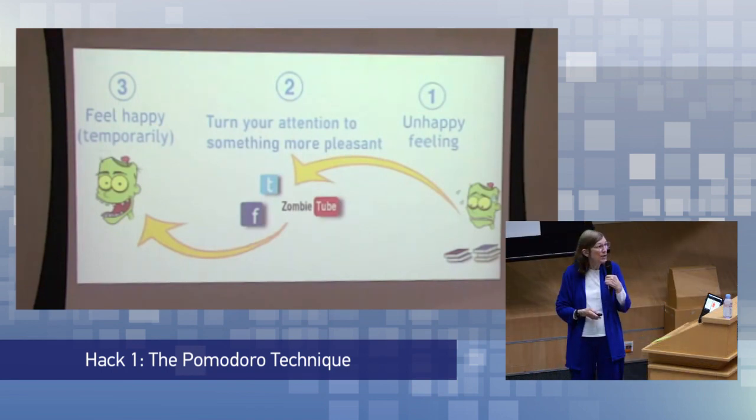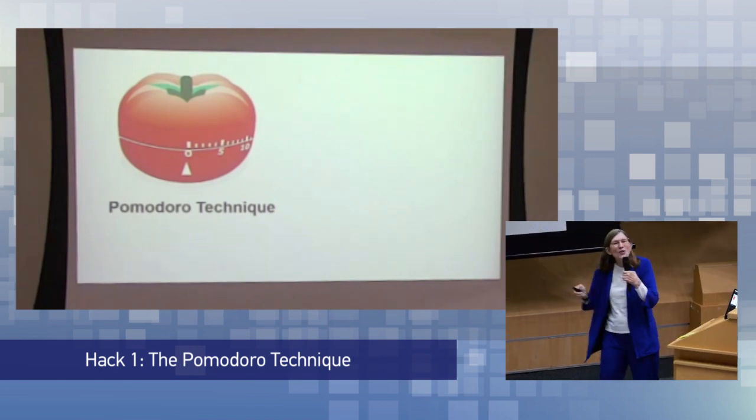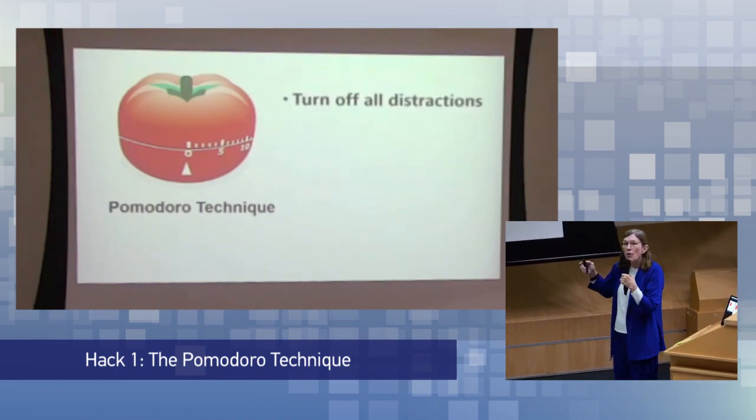What's the most effective method? It is the Pomodoro technique. I hear from thousands and thousands of students from Learning How to Learn, and they will often mention specifically that this Pomodoro technique was amazing in helping them.